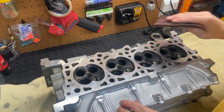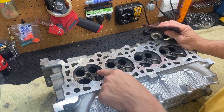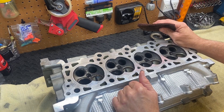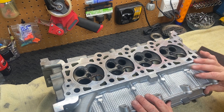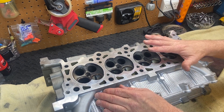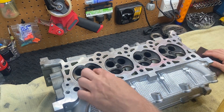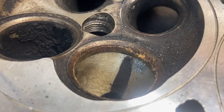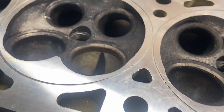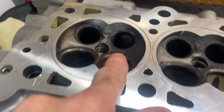We have a bit of carbon buildup on the top of these cylinders where the valves reside. Where these valve seats are, you can see it's pretty dirty and they're carboned up too. There's a fair amount of rust there — I can't imagine those valves are sealing very well. I'll bet the compression is down on this motor. So let's go ahead and address this head by starting with where the valve seats are.